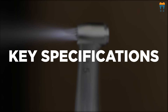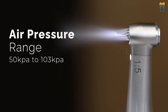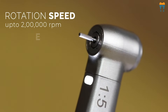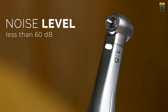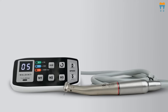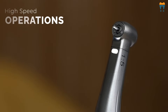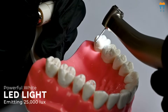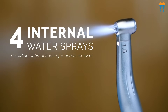Let's delve into the key specifications. Adaptable to an air pressure range from 50 kPa to 103 kPa, capable of reaching up to 2 lakh rpm of rotation speed, and offering a torque of 3.4 Ncm, operating at a noise level of less than 60 dB. The motor's lightweight design at just 71 grams. The electric motor comes with the 1 Ratio 5 Increasing Handpiece, which enables high-speed operations and comes with a high-quality ceramic bearing, powerful white LED light emitting 25,000 lux, and 4 internal water sprays providing optimal cooling and debris removal.